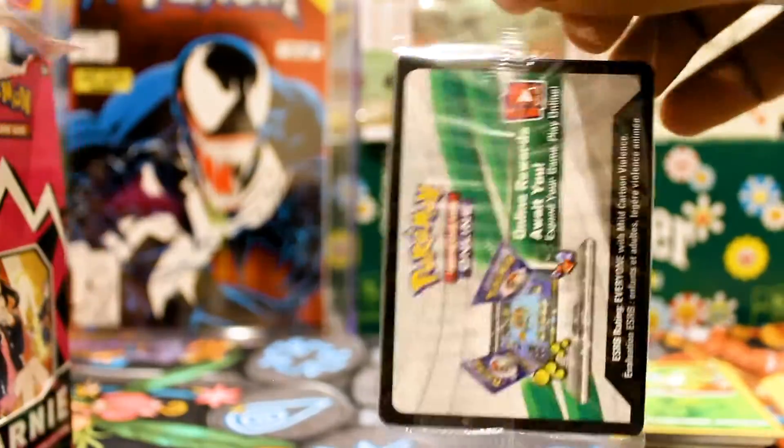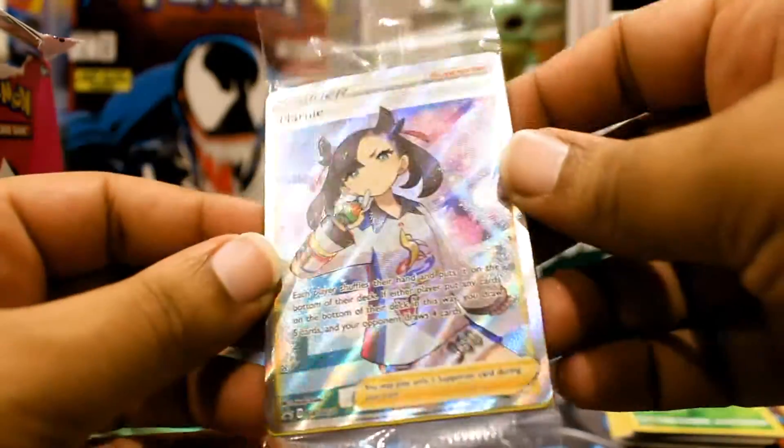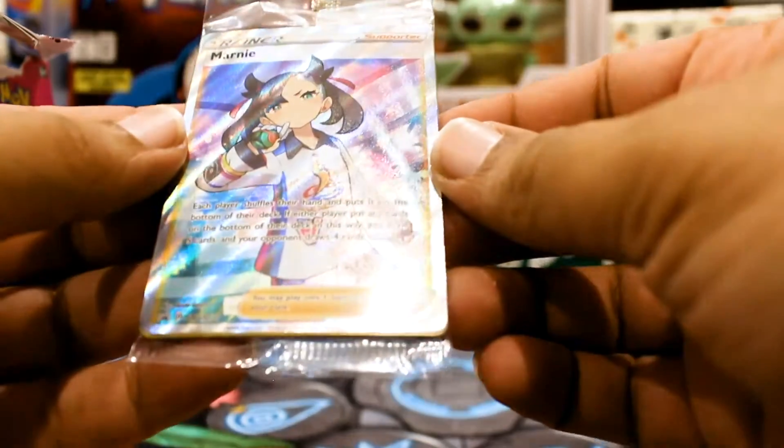You're here to see this — the Marni full art trainer card. It's pretty good actually, and it also comes with three other Marni promo cards. This one looks pretty dope and I actually want to put this in one of my decks.